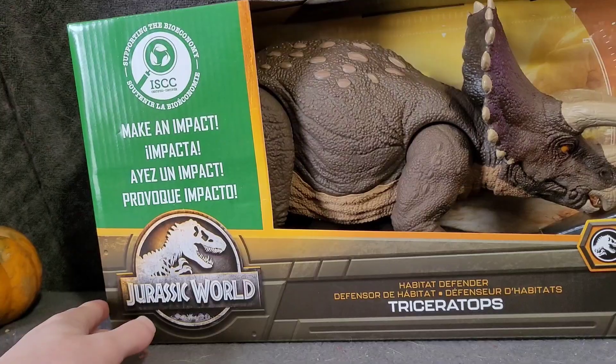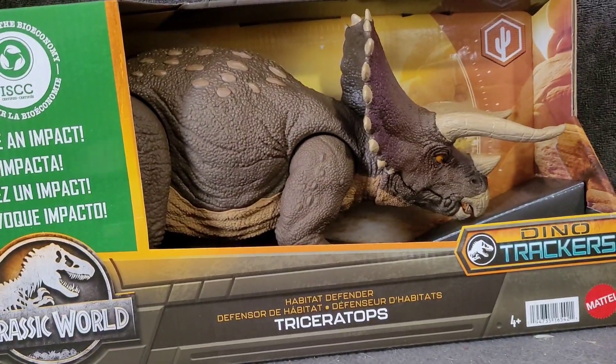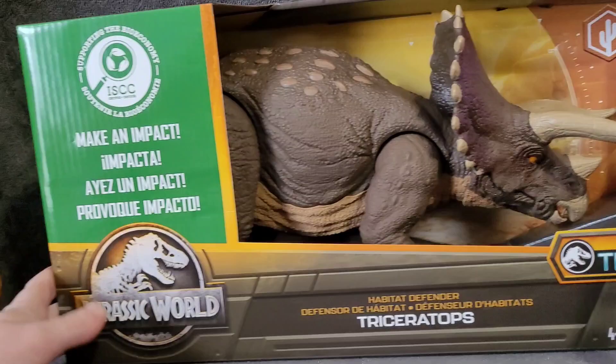The Habitat Defender Triceratops. We've got the Dino Tracker packaging - just normal Mattel packaging. It's made of some sort of special plastic.